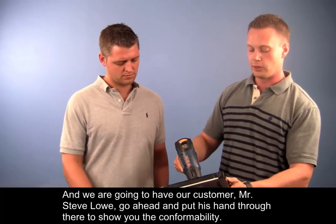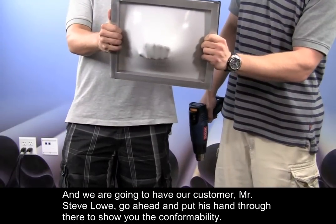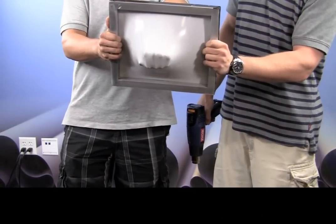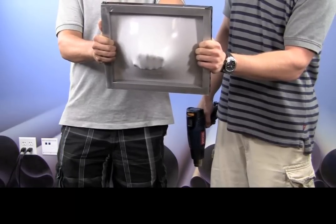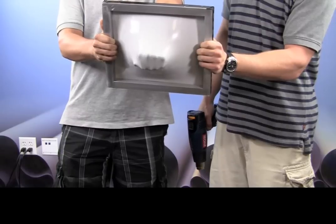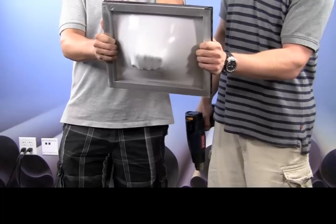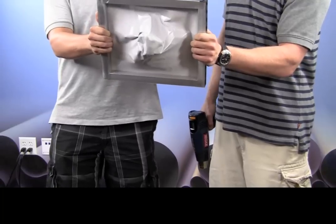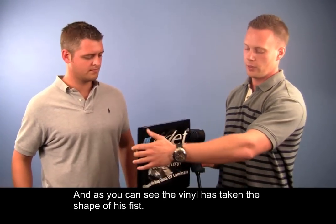We're going to have our customer, Mr. Steve Lowe, go ahead and put it through there to show you the conformability. And as you can see, the vinyl has taken the shape of his fist.